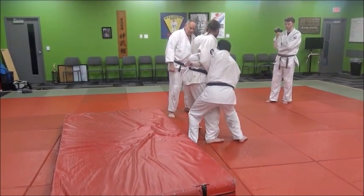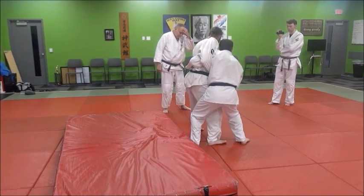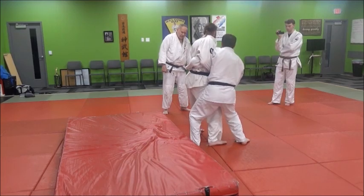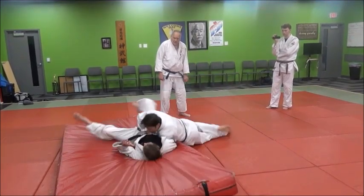Sit him down. Even if he's standing straight up, get underneath his level, and then you can arch and start with the hips first as you go straight down. Hips first, arch back.